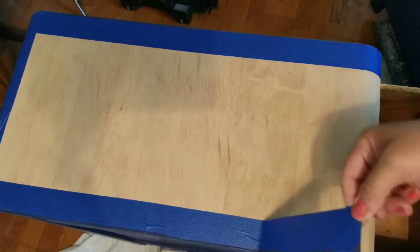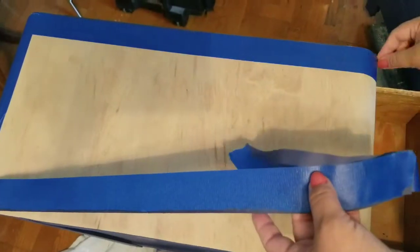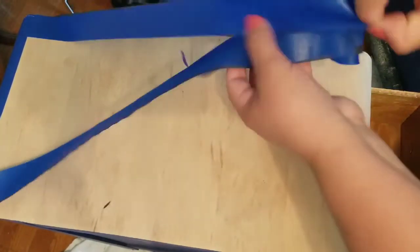All done with the chalk painting and now I am going to be staining the top. I am using one of my favorite stains — a briar smoke tone — giving it one coat and then I am going to lightly sand it with 220 grit sandpaper just to get some of that wood grain to show through, then dusting it off.